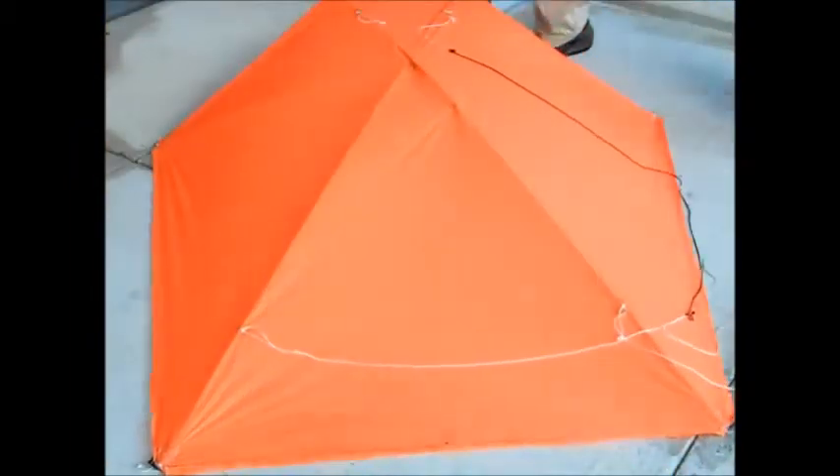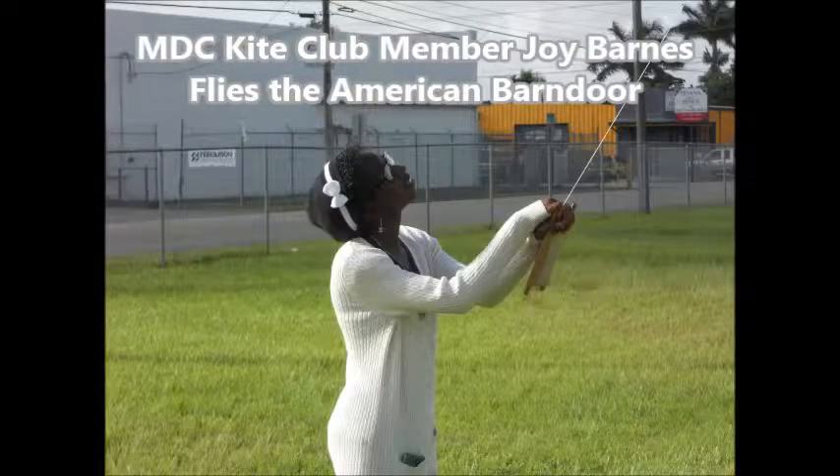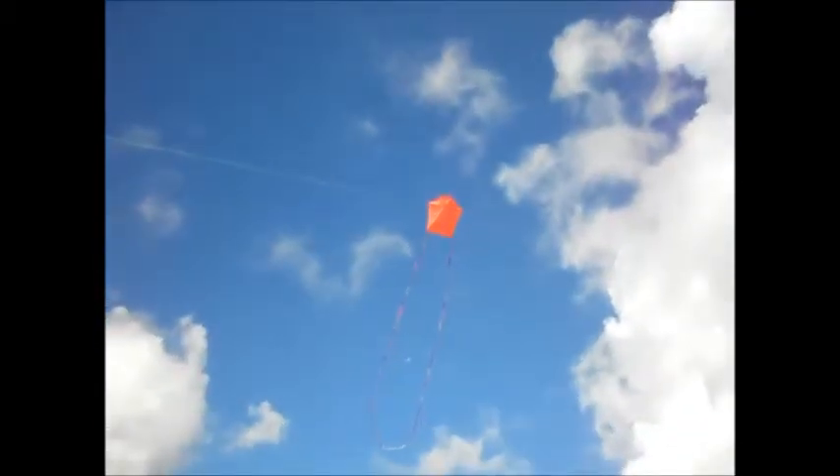You'd have to go to a hobby store to get the right size. Oh, look at that! This kite is really quite lovely!